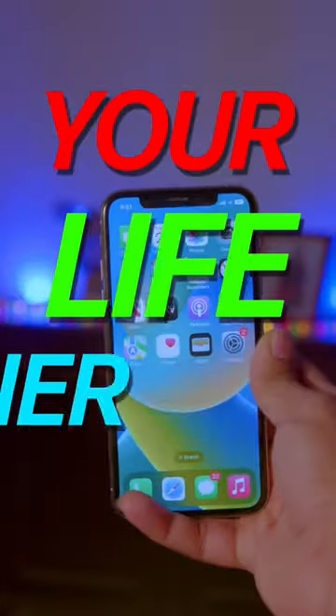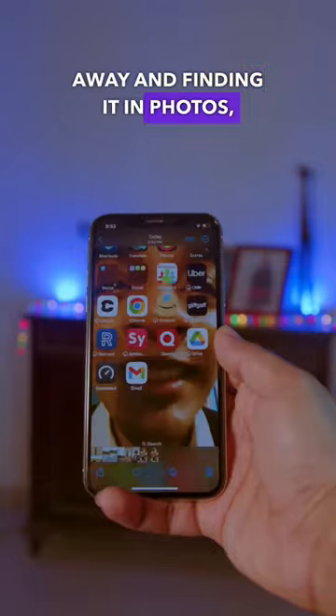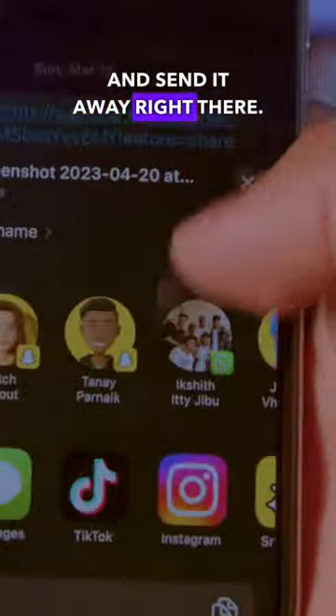3 iPhone Hacks to Make Your Life Easier. When you take a screenshot to send to someone, instead of swiping away and finding it in photos, you can just take the screenshot, hold on the preview, and send it away right there.